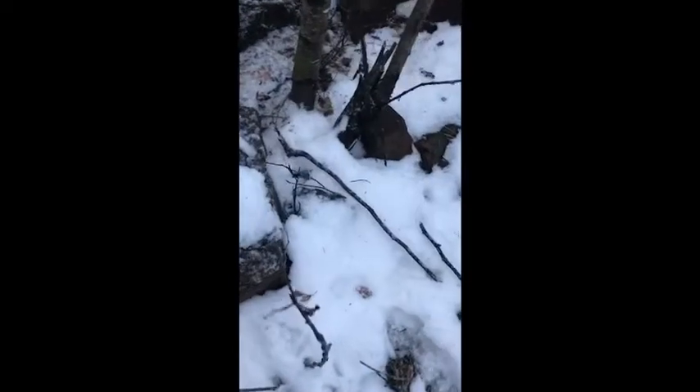Hey guys, Camo here. I got my snare the other way now, so let's see what we can do with this guy. I don't know what he's doing or where he's at, but yeah — he's going underneath the log now.